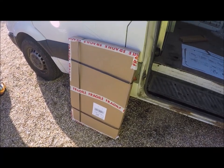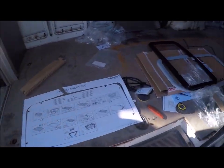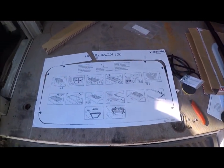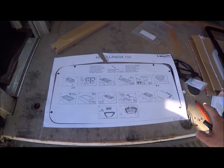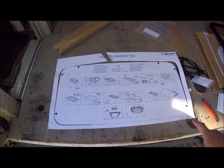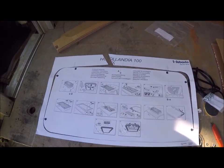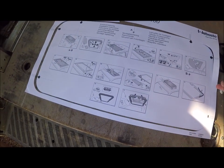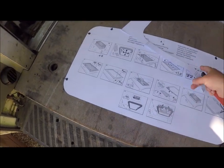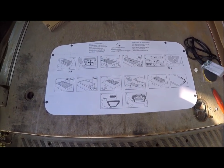You get a box like this, and inside are all the bits. Importantly you get a template, which is cunningly disguised as the instructions. The first thing you do is cut around the dotted line and you end up with the template that you then mark out on the roof.